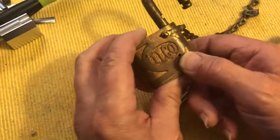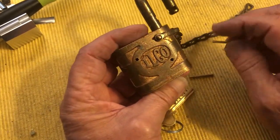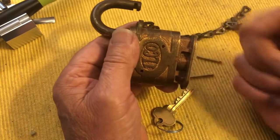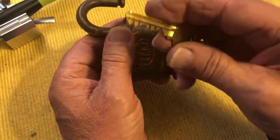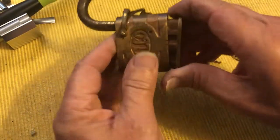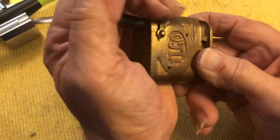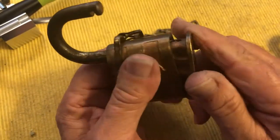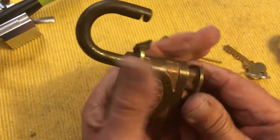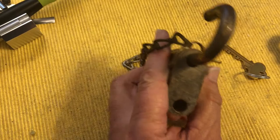Hi there, Chris here. This is an update on too many projects going on. Update on this Ilko that I took part in and made a key to fit it, because I didn't have a key. And now I've got her stuck.